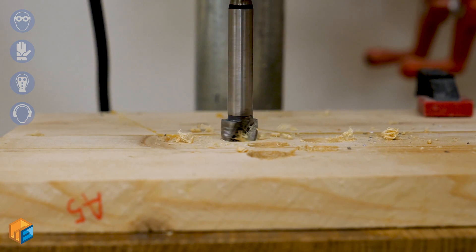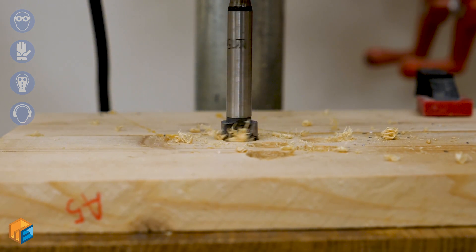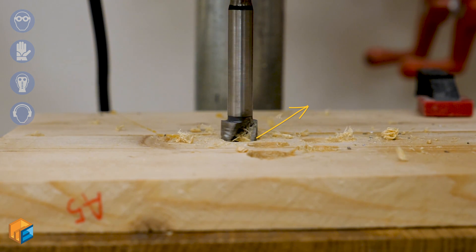I just built a DIY dust collection system for my shop. Today we're going to see some theory and then get our hands dirty. How does the air catch and then carry the sawdust? Wood particles are scattered in all directions and there are several forces at play: we have the centrifugal force given by the spinning blade or spinning bit, and then gravity.